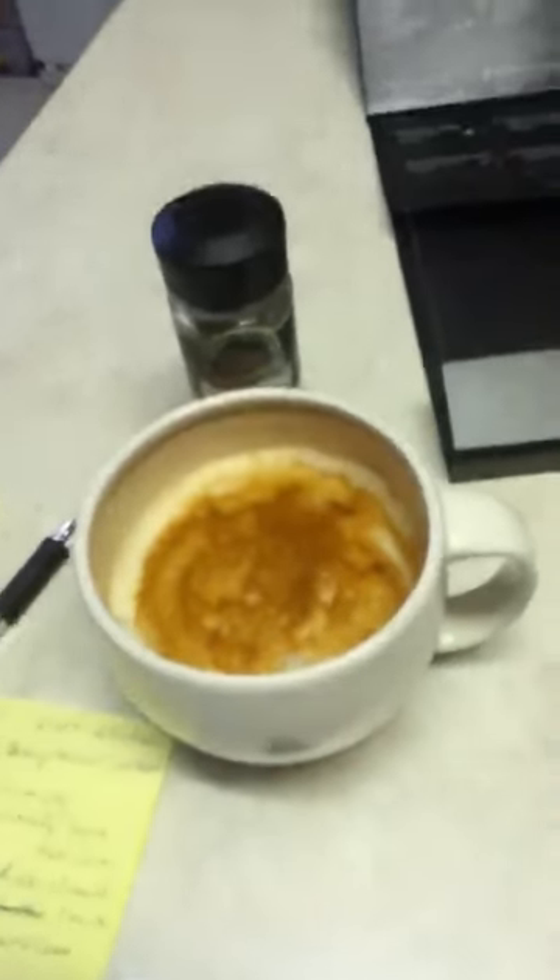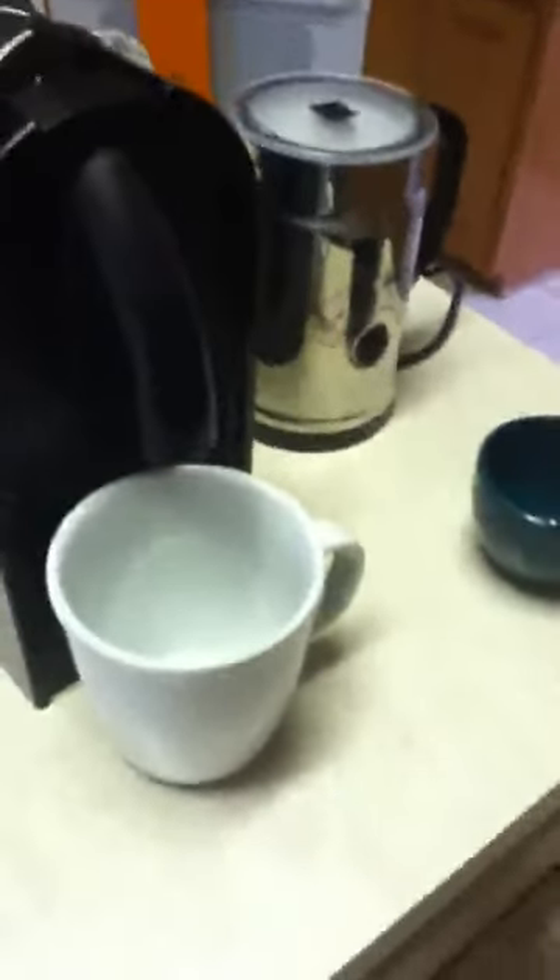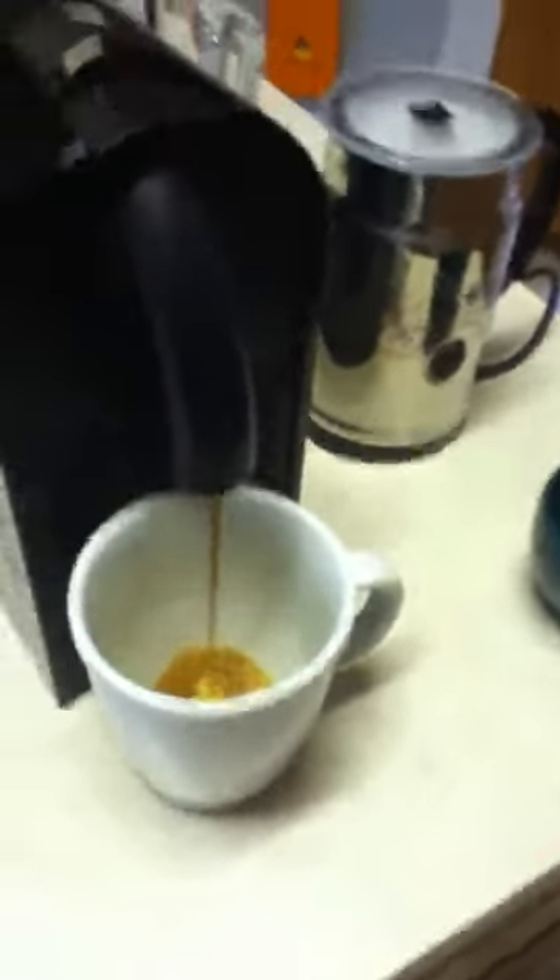If you want to make a larger cappuccino-type drink, take off the cup platform, put the larger cup down — I have enough water — open it up, drop a capsule in, and select the lungo which releases 3.7 ounces, making quite a bit more.